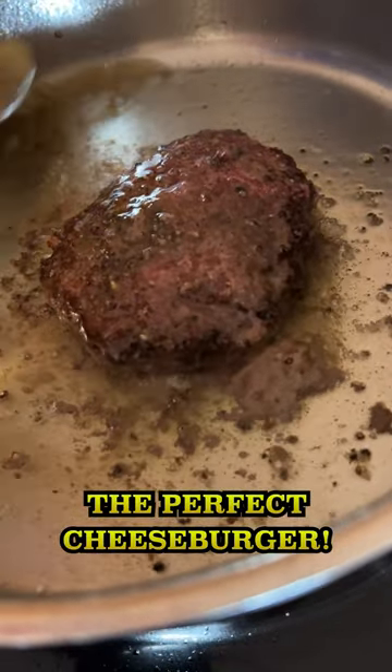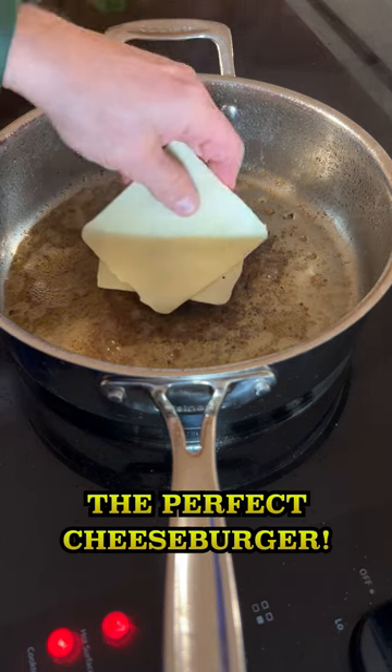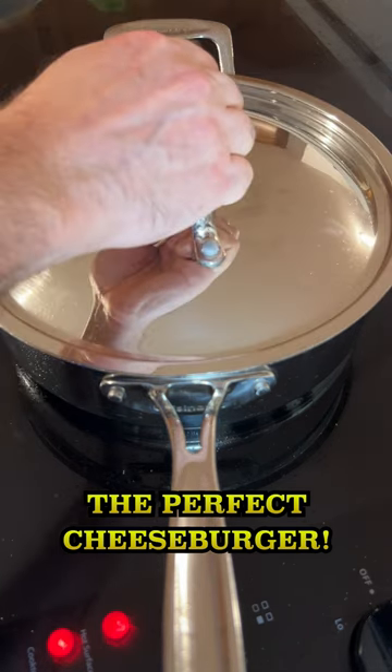After the burger is fully cooked, turn the heat off. Place two slices of cheese on the burger and put a lid on the pan to let it melt.